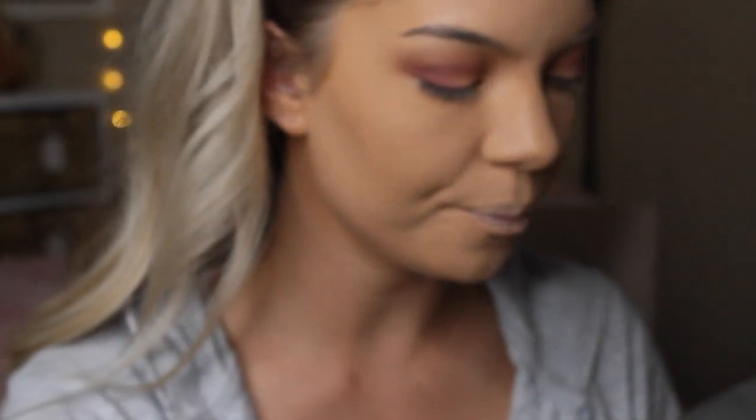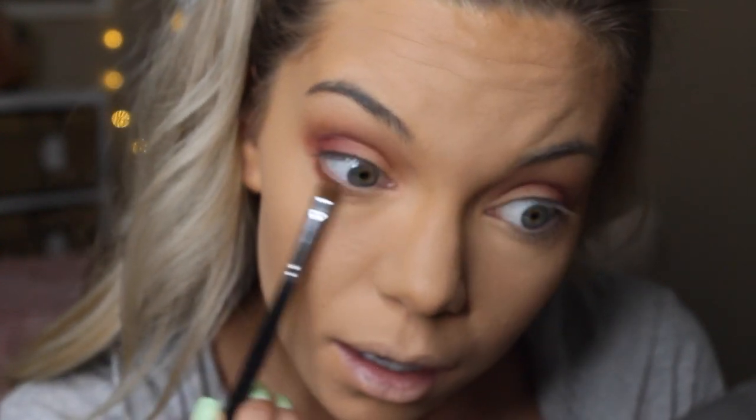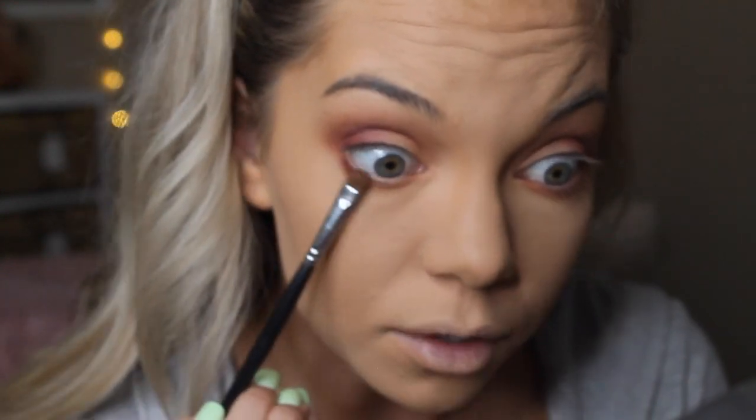Moving on to the lower lash line — I'm taking a little flat brush, picking up that really orange shade, and putting it down on the lower lash line. Then I'm going back in with Love Letter and doing the same thing just on the outer part.